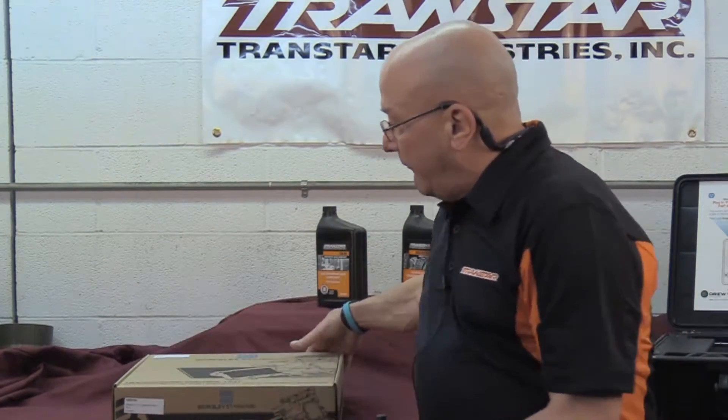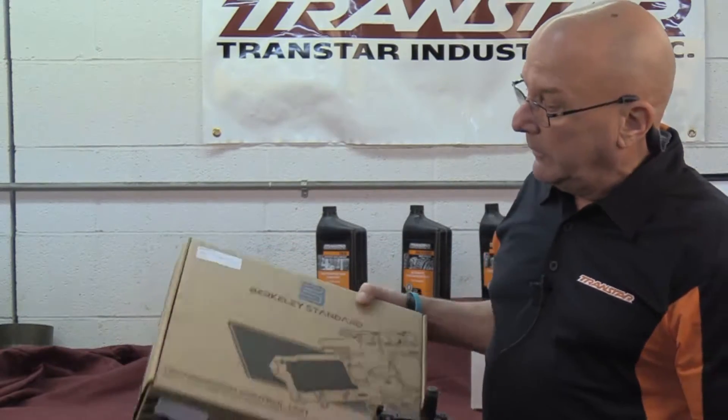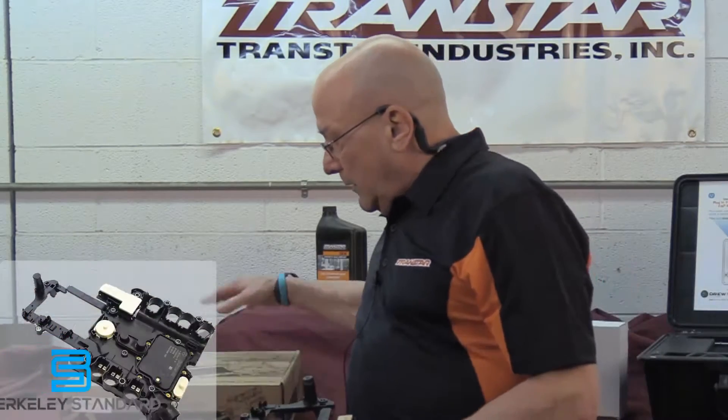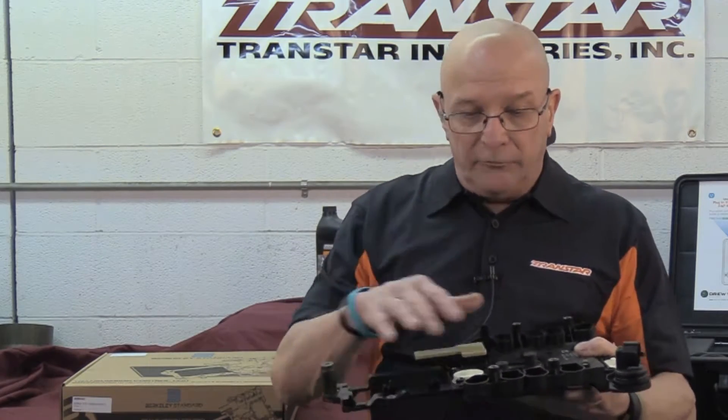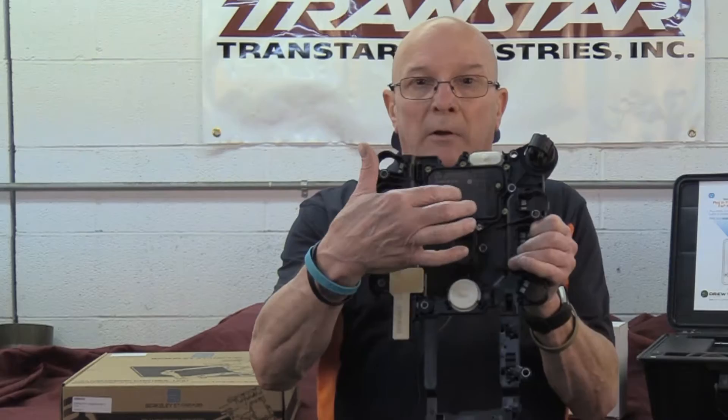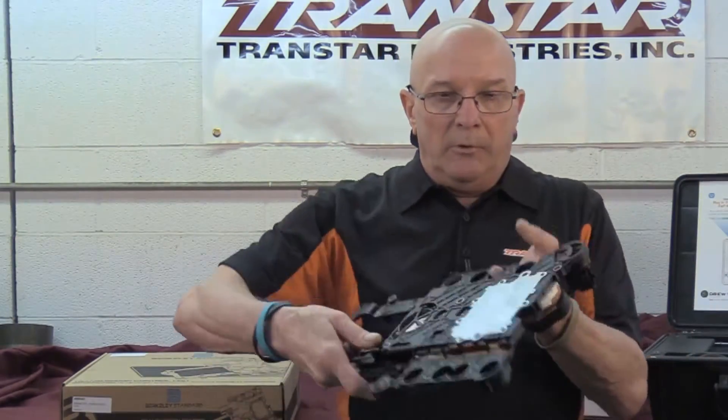We're glad to have, from our friends at Berkeley Standard, part number A88440. This is the 722.9 Tecum module — TCU, whatever you want to call them. Unlike the 722.6, which had this kind of connector plate with the speed sensors in it, our friends at Mercedes decided in the 722.9 to put the TCM into it, making it a Tecum.